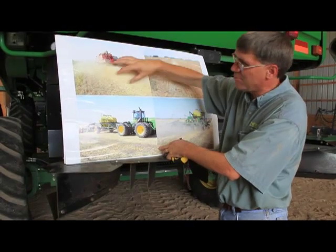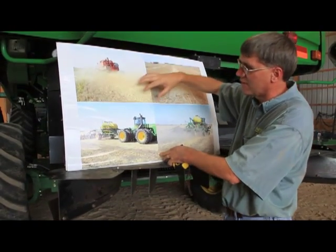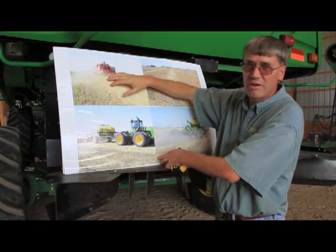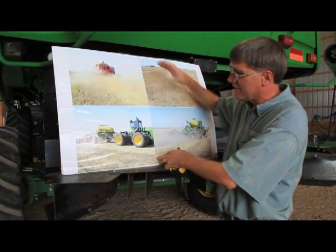Successful no-till or conventional till — either one — absolutely starts with uniform delivery of residue out of the back of the combine across the width of the header. That's where it starts.